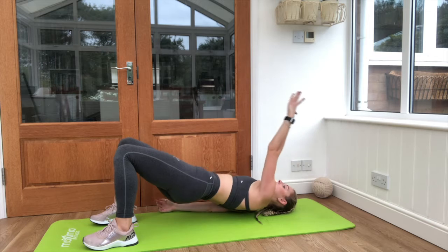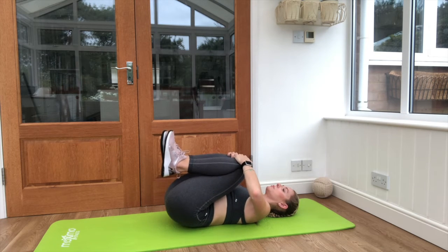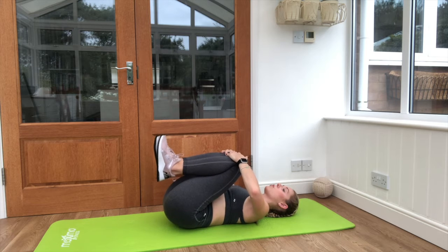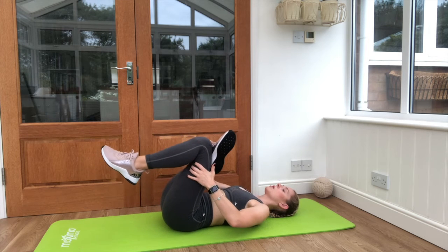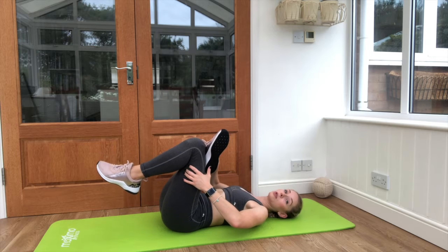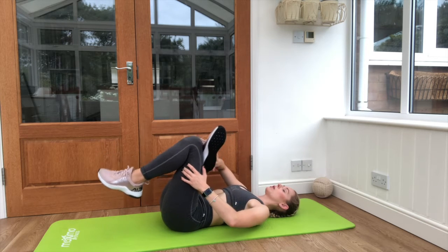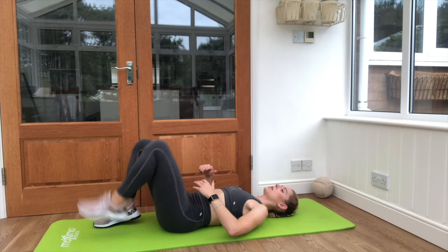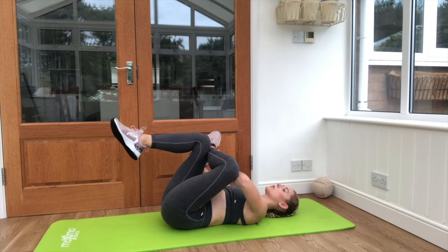Back to centre, hugging the knees into the chest. A lot of cyclists say they have quite tight glutes and hamstrings, so just tuck one leg across the other, reaching up and pulling that leg in. Use the elbow if you need to push the other leg out on that knee. Then take it across to the other side, lifting up, knee out, pushing down on that elbow.